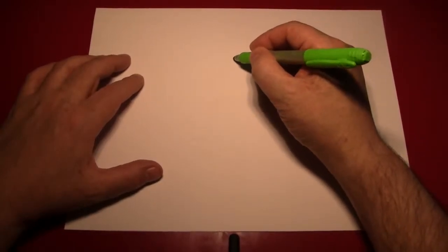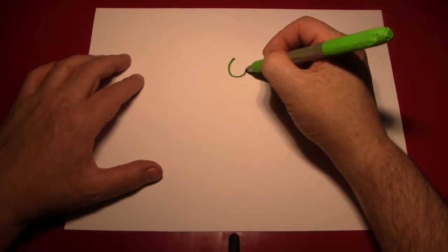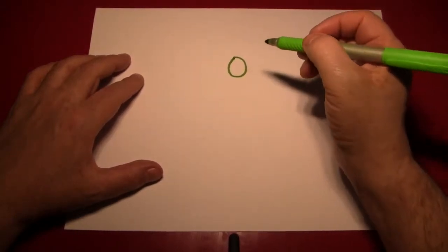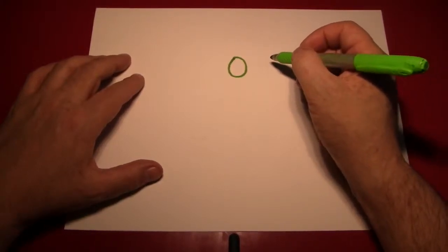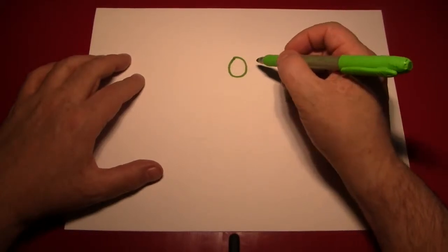Let's start by drawing a grape. Now grapes are round-ish — nothing I draw will ever be exactly round, so don't worry, I don't expect anything of yours to be that way either. But a little heavier on the bottom, a little wider towards the bottom than it is on the top.